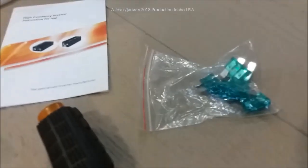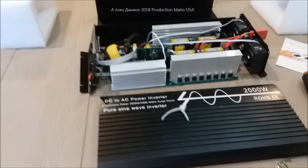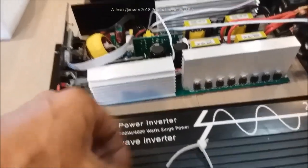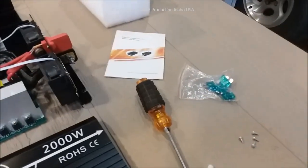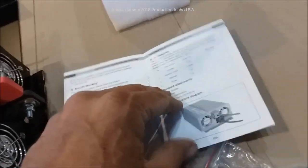It came with some foam, a little book, and a bag of fuses — that'll be a hint. When I take it out of the box, I hear this rattling noise inside the inverter every time I turn it one way or the other. And I'm like, oh boy. Since they sent a bag of fuses, I'm figuring they intend on you opening this inverter.